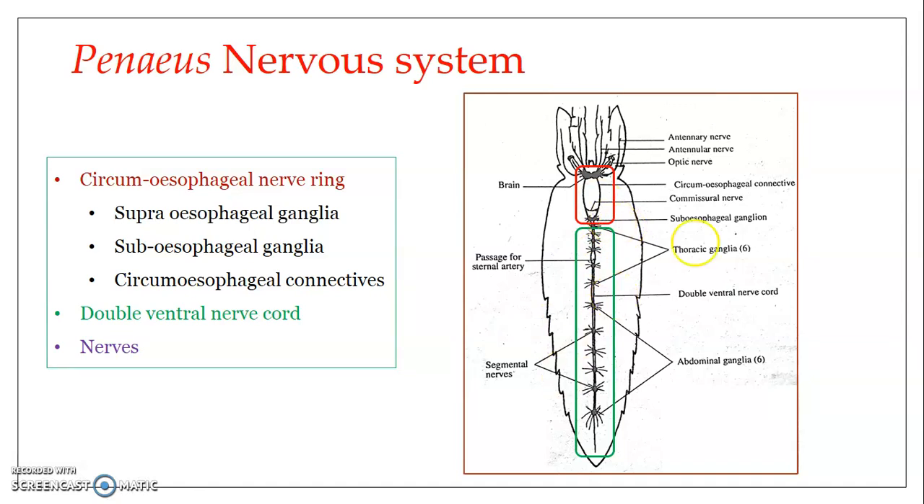Next, we have the double ventral nerve cord. It is ventrally positioned — the brain is dorsally positioned above the esophagus, and the subesophageal ganglion is ventrally positioned just ventral to the esophagus. The double ventral nerve cord actually arises from the subesophageal ganglion and passes along the midventral line, just below the alimentary canal. It is ganglionated, meaning at different points — usually at every segment — it has ganglia.